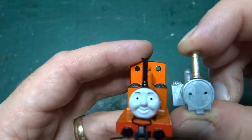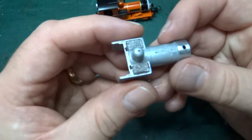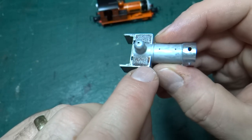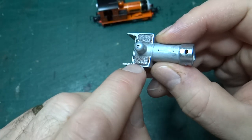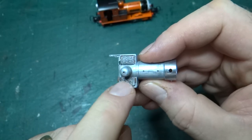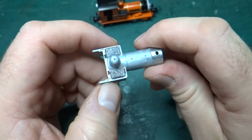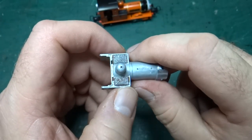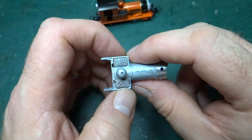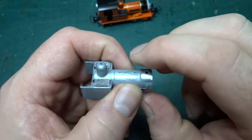Next up: Dolgoch never had coal on this side. So, just like I did on Skarloey, I'm going to have to remove this. This casting seems a lot softer than the casting for Skarloey — the Skarloey casting was a nightmare; you couldn't really take a file to it, you just didn't make a dent. Whereas cutting and filing this smooth is really easy.